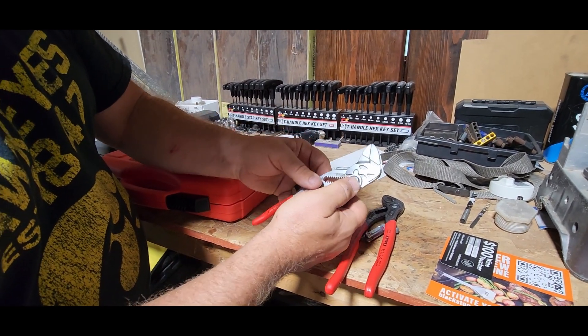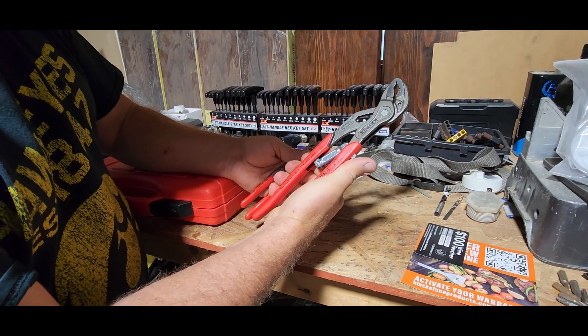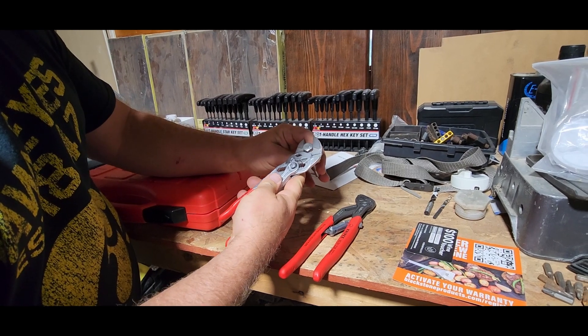Now another pair of Knipex — you remember they have the adjustment where you push the button and slide it. That's not nearly as convenient as having the self-adjustment. Both of them do a great job, but having that self-adjusting head is super nice to have.